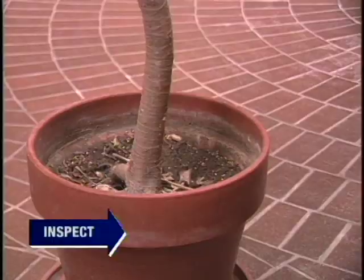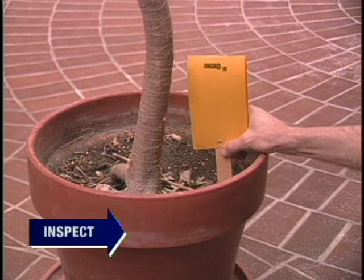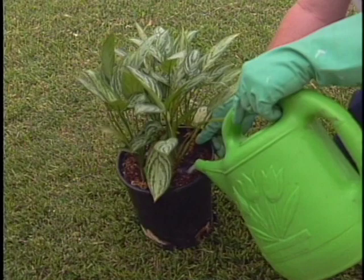Fungus gnats are tiny flies that breed in potting soil. They are common in houseplants. To identify an infested pot, attach a small yellow or blue sticky card — gnats are attracted to the card's color. If you find the plant is infested, take it away from the school to treat it with an appropriate pesticide or biological control. Return sprayed plants only after they have thoroughly dried.